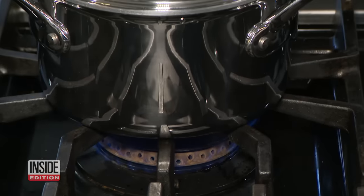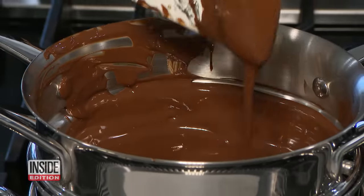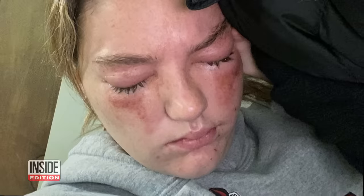Chef Danielle recommends using a low flame so the water simmers — good tips so you don't end up in an exploding chocolate disaster like this.